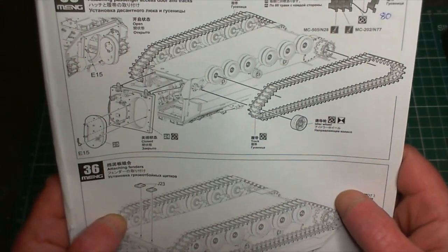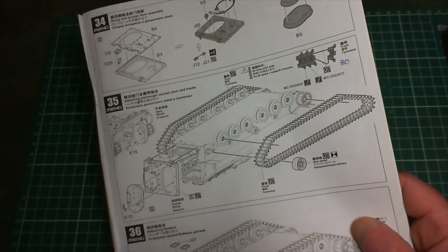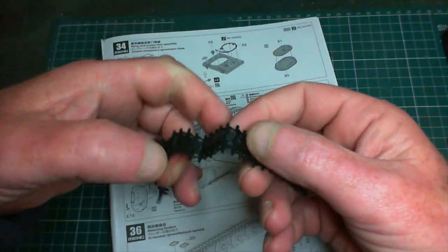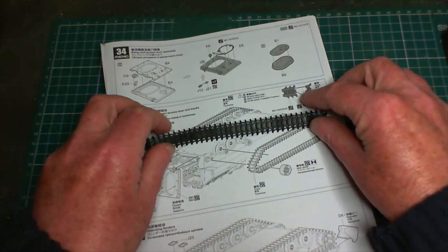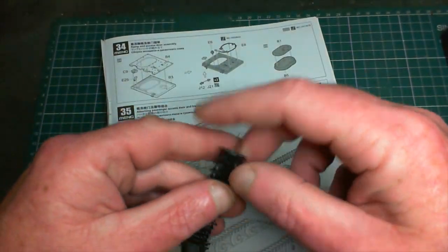We've got to get our tracks made - there are 80 links per side to make up and I've only made up a few so far. This is all I've gotten done - it's not 80, shall we say. But I've made a start on the tracks. That's going to take ages.